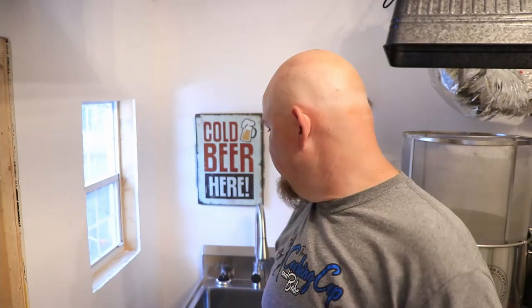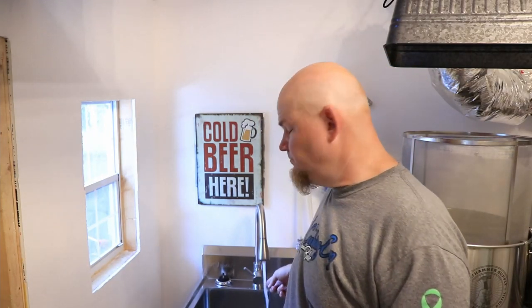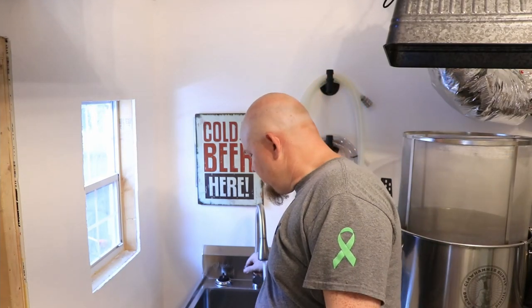What's up guys? I now have cold water and I have hot water in my brewery. Stick around and see how I did that.